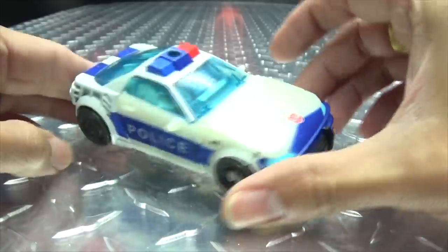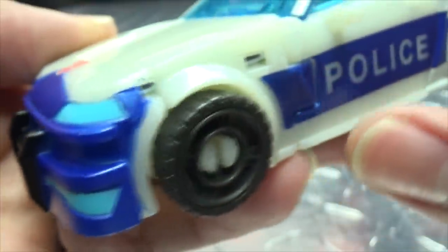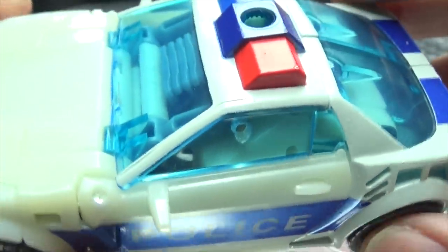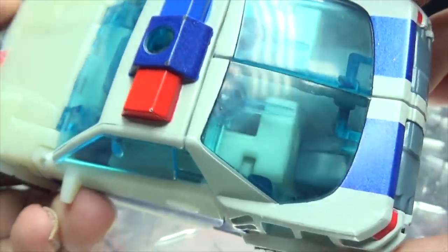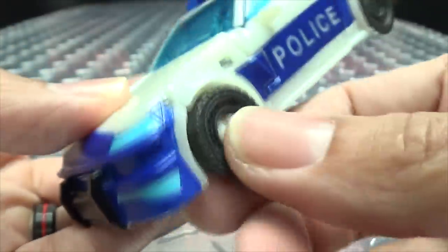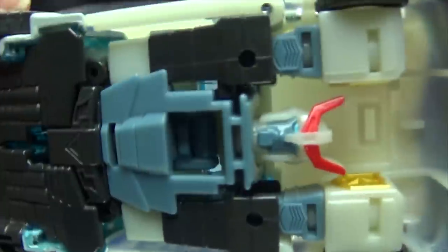Moving right along, here we have Prowl — the last of our new Cyberverse deluxes — in his vehicle mode. Let's get close and take a look. Lots of details. I love the metallic blue they used on this figure; it looks quite nice, goes down the side as well. You can see the headlights picked out, a nice paint Autobots symbol right there on the hood, the metallic blue 'police' lettering, and nice trans clear blue windshields and windows. Light bar up top, tail lights are picked out in red.